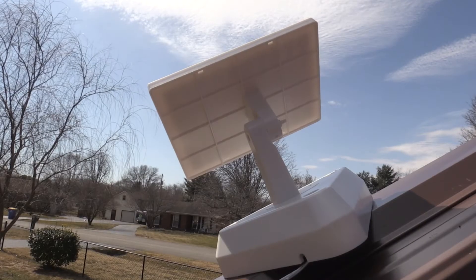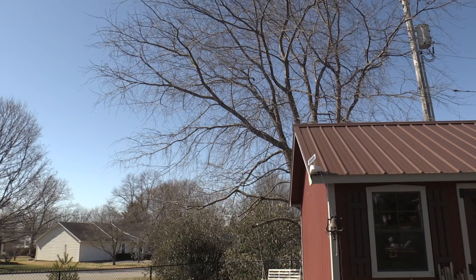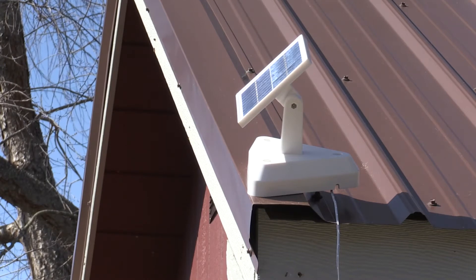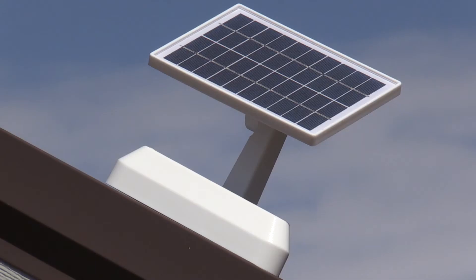Install the solar panel in a sunny area. Around noon on a sunny day, adjust your solar panel to make sure it's rotated and tilted so it's directly facing the sun, like a mirror to the sun. This will allow the panel to have the best solar absorption for a few hours each day in order to maintain the battery charge.